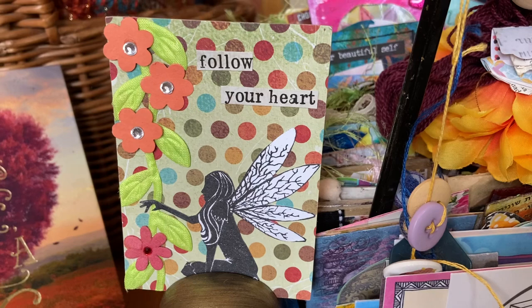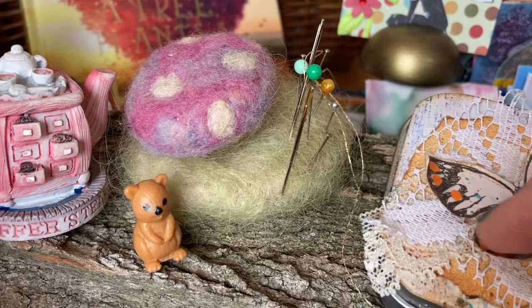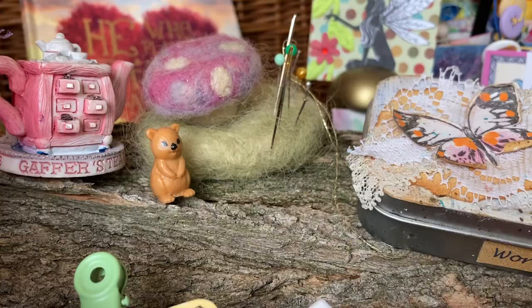Can you see what's started to grow from the log on the desk? Yes — a mushroom! A mushroom pin cushion.